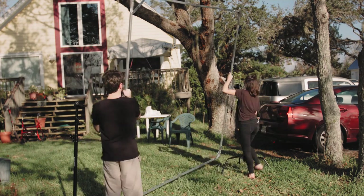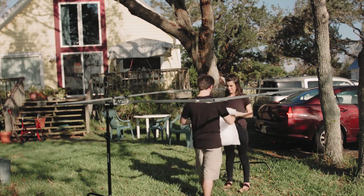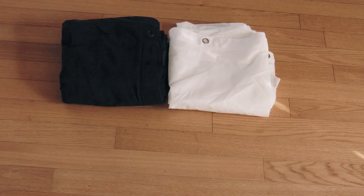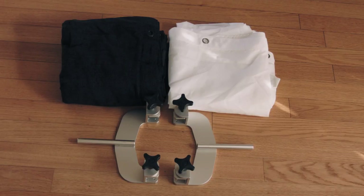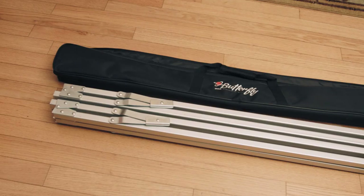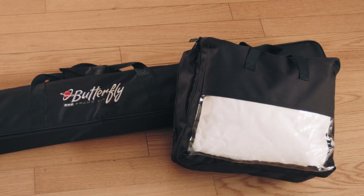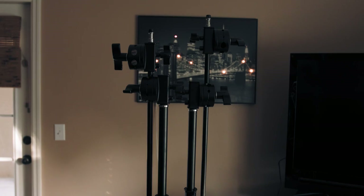If you're interested in seeing how this is set up, let's take a look inside the Digital Juice butterfly 8x8 frame. Out of the box you get the 8x8 white screen, the 8x8 black screen, two frame holders, 28 bungee cords, the foldable frame which can fit in the trunk of your car, and two nice carrying cases to keep all the gear together. You'll also need C-stands to hold this beast.